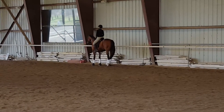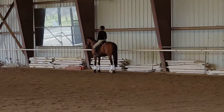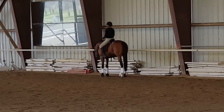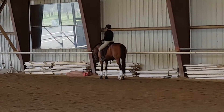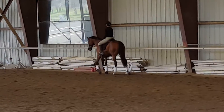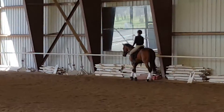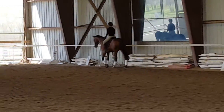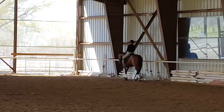And again. Now you're going to do this at every letter: flex right, straighten, flex left, and then walk on. He does have the propensity when he's flexed — he wants to go down and stretch.